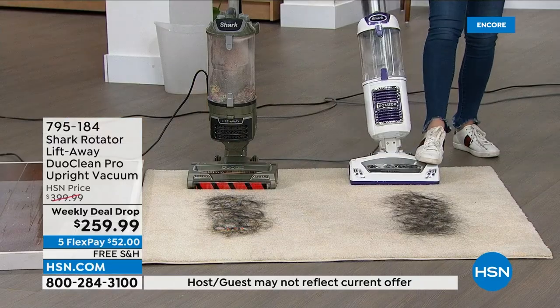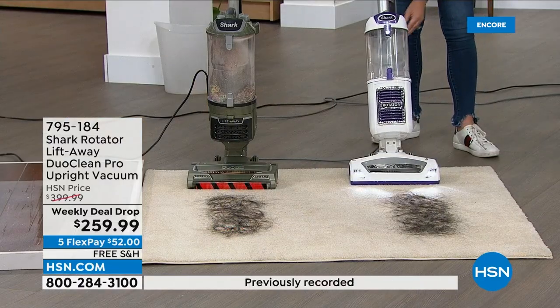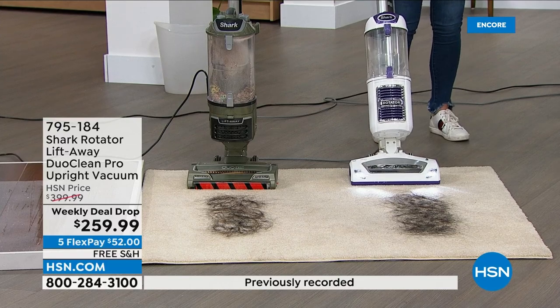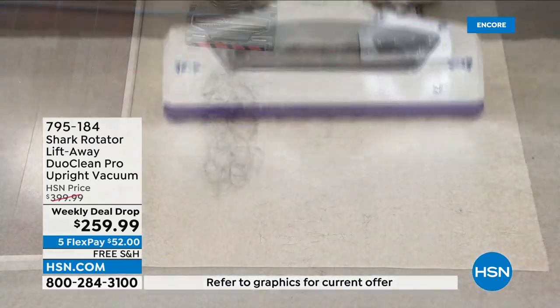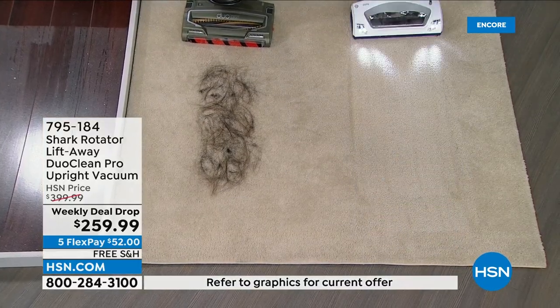Again, this is a Shark. We love this one, it's going to get the job done, but it doesn't have the most advanced technology. It doesn't have the self-cleaning brush roll. Works great, got the LED lights, cleaned up that mess.